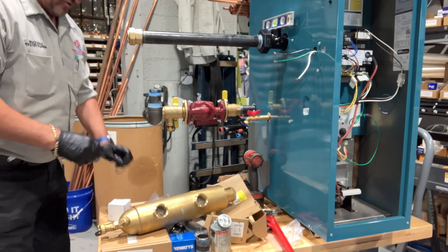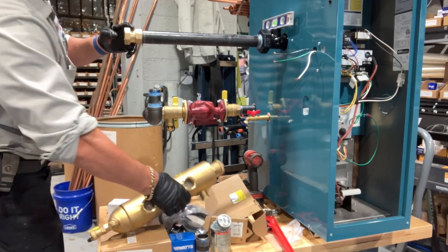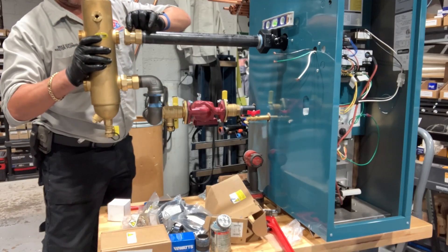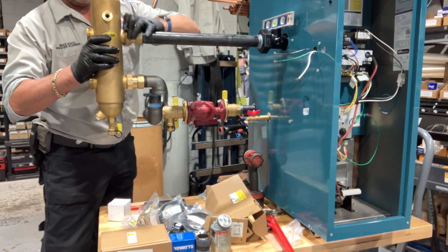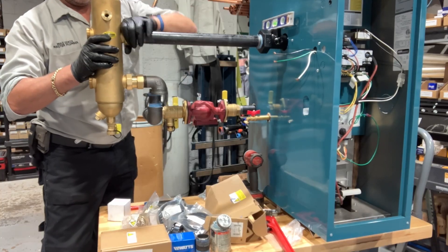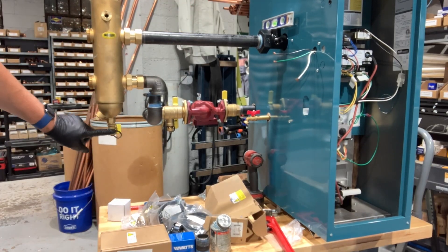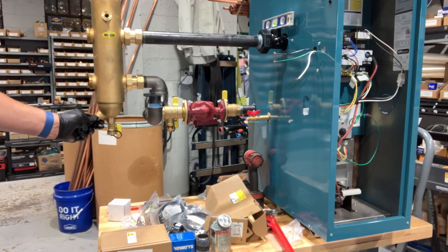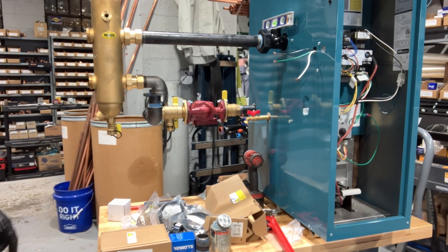That's not the washer — this one is. You gotta love it — you've got a Y-strainer built in and a drain right at the bottom of the hydraulic separator. Beautiful, beautiful.